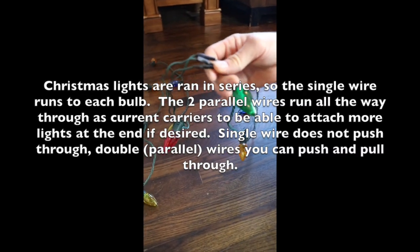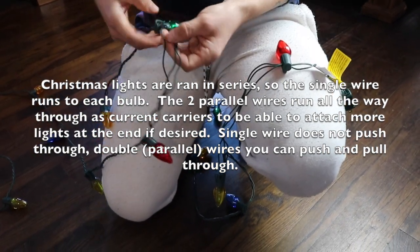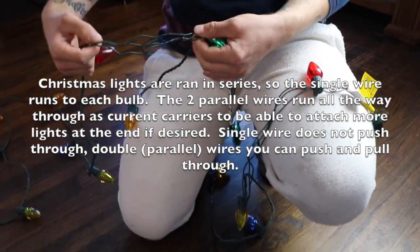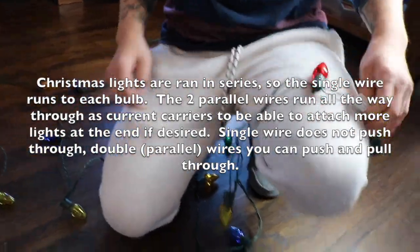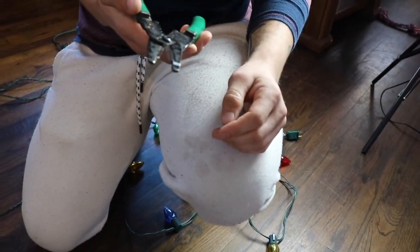We went outside and found the cut. You need to find the single wire that doesn't push through — that's your problem area. Connect the single wire to the single wire. You'll need wire strippers and crimps to cut and fix the wires.